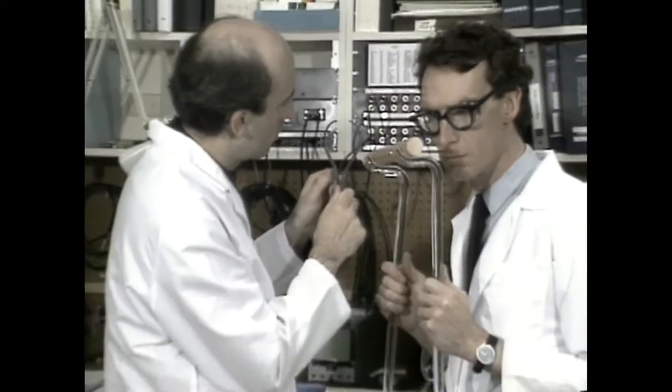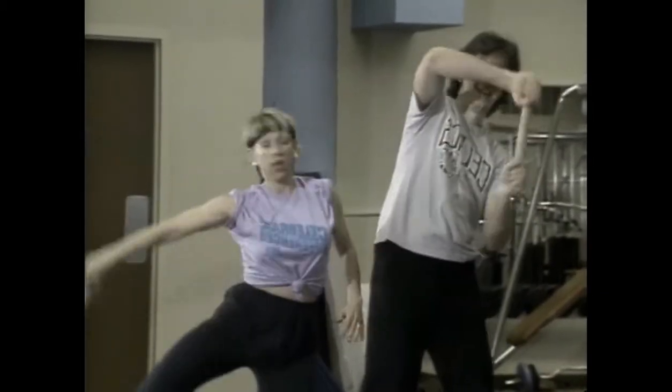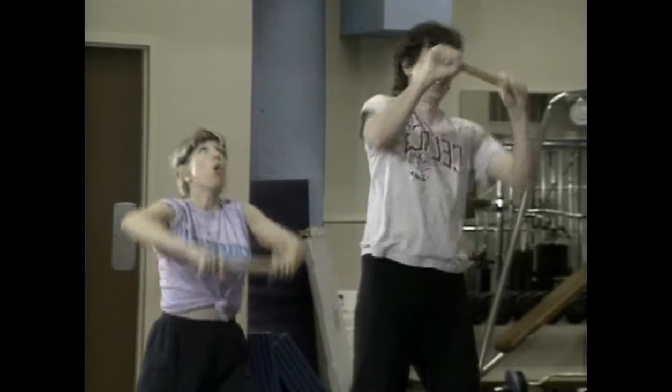Developed after years of study by a research team at Stanford, the Super Aerobic Exerciser Baton is lightweight, easy to use, and perfect for hundreds of different exercises.